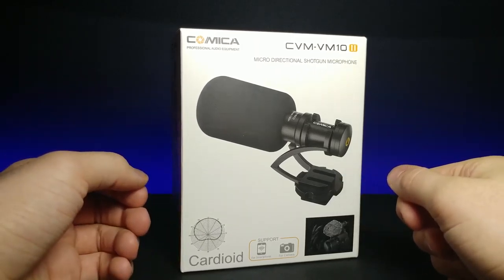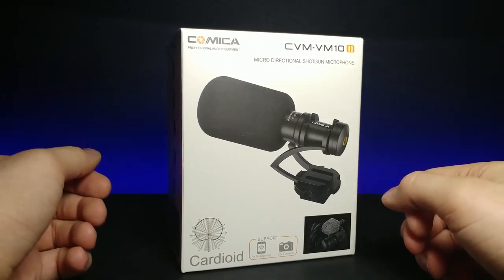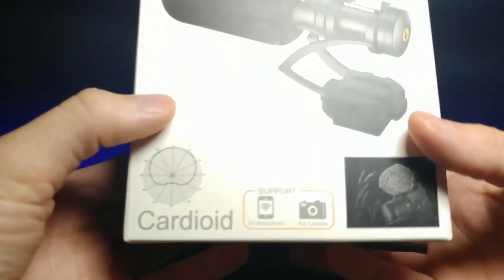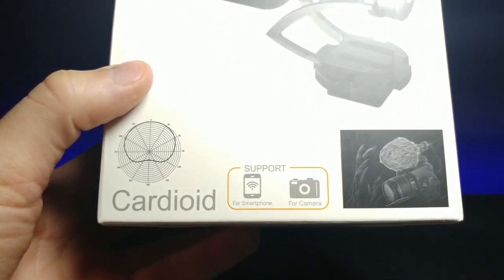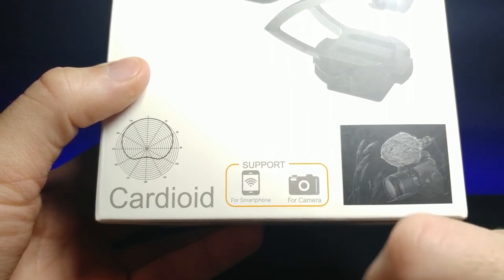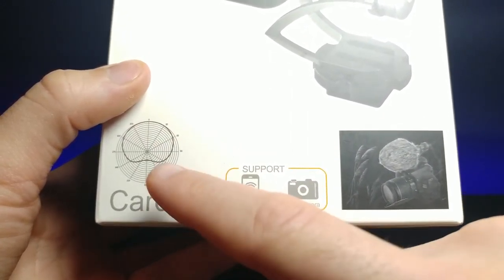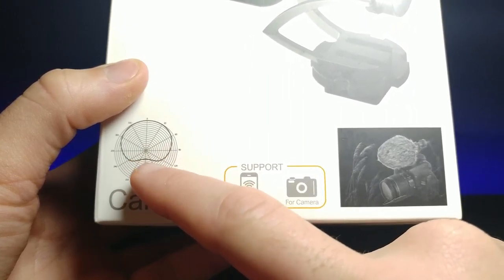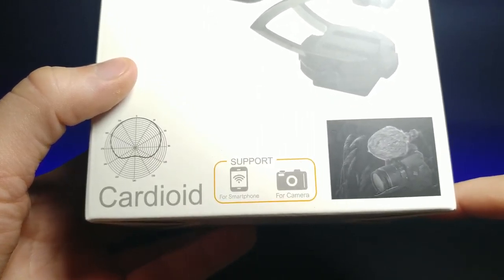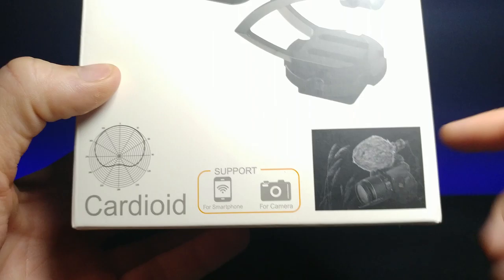It comes with a hot shoe mount, which is a mount that goes onto the top of a camera where the flash goes. If we look at the bottom right here, it says it works with a smartphone or a camera. This gives you an idea of the pickup range — mostly from the front, with a little from the back — so it's great for interviewing somebody.